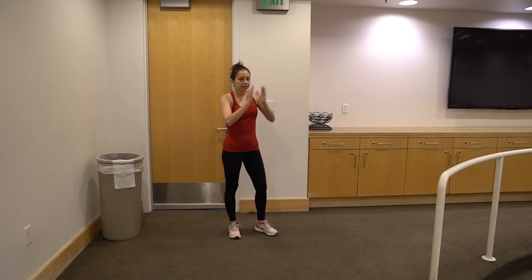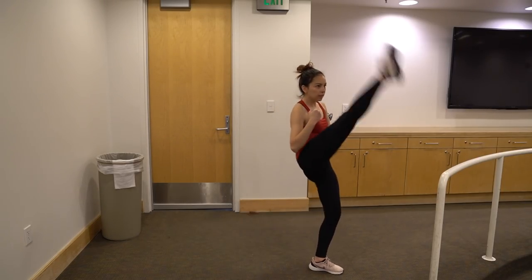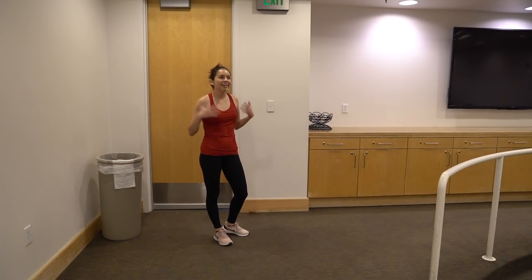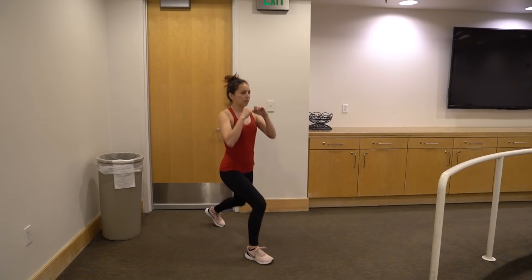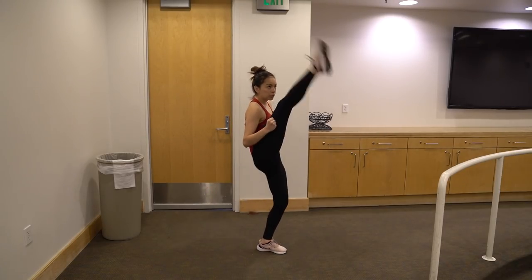Challenge number two is 10 lunge front kicks. For this one, you're going to step into a lunge, and on your way up, front snap kick. Same thing on the other side until we get to 10. Ready? One, two.